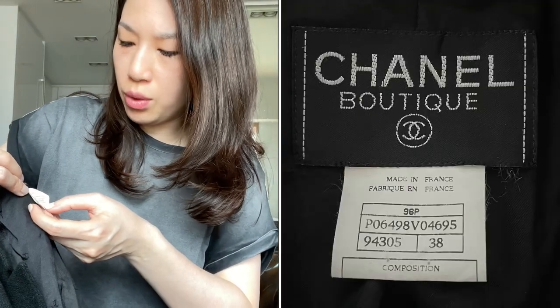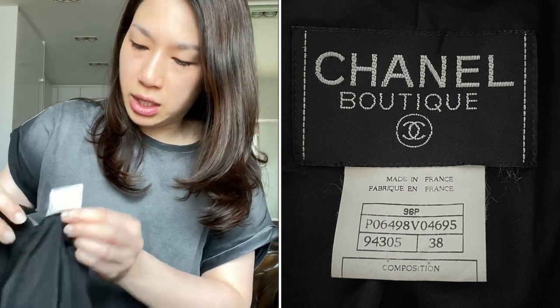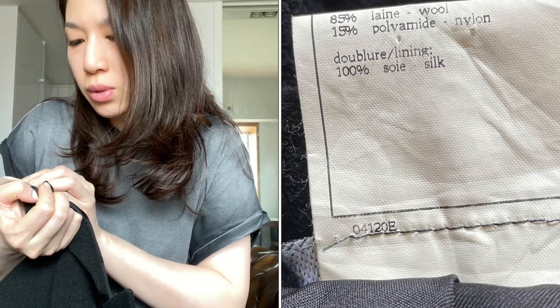Here's the style and color code: 94305, that's black. The size is 38.